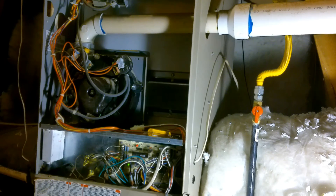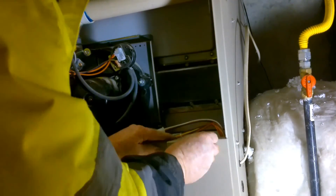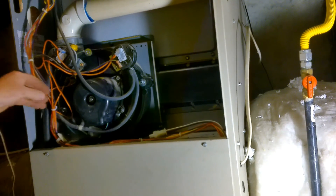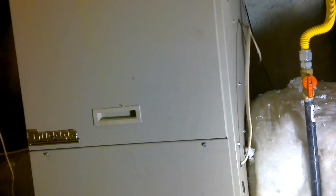I don't hear any more gurgling in my induction motor. Looking through this little peephole — there's my igniter getting ready, the gas valve is opening up, and we have ignition. My furnace is working just fine. I just need to put all the panels back on and tuck all my wires back in. I'm going to stick around just to make sure the main blower turns on — and there goes the main blower. We're back in business and we're going to have a nice warm house.